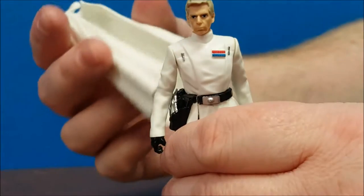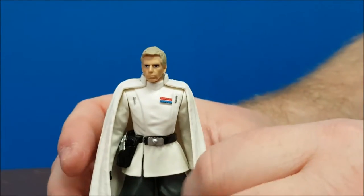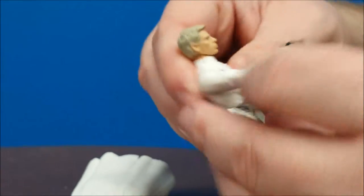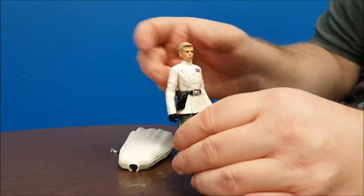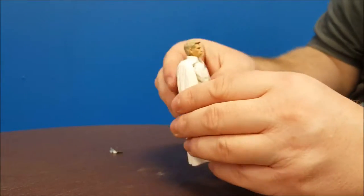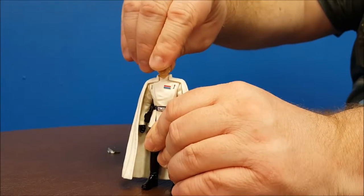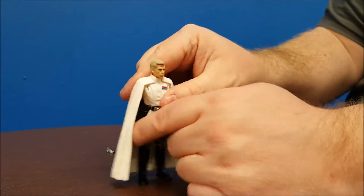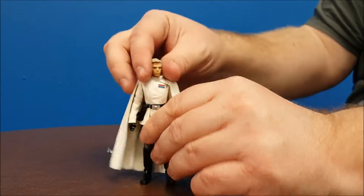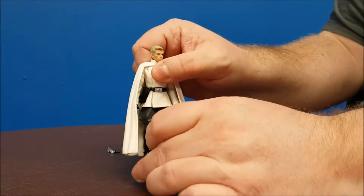The cool thing is the cape is removable — it literally kind of just clips on and hangs there on his shoulders, which is pretty cool. Let's go ahead and take this off and go over articulation. With the cape on it's going to hinder some articulation, but not too bad. We have the head which moves right to left and has a little bit of a ball joint so it moves up and down a bit. The arms can move up and down all the way back. No waist articulation — this is just five-point articulation that we've come to know with the new Star Wars figures. Legs do move up and down.